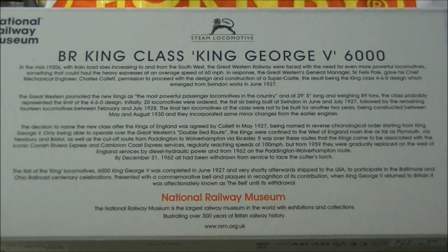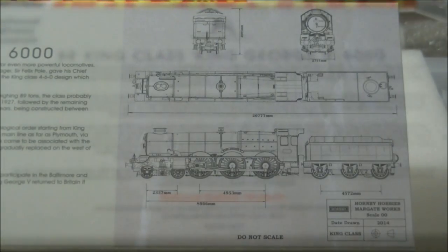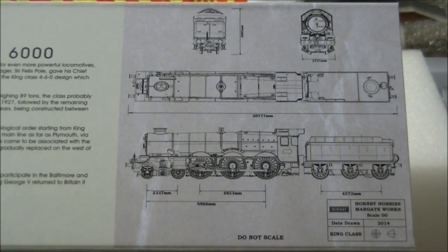The King class was designed by Charles Collet to meet the future traffic requirements of the Great Western Railway. The first members of the class entered service in 1927, and by 1931 a total of 31 locomotives had entered service. All members of the class bore names of Kings of England and the United Kingdom. Designed for express passenger workings, the Kings were the largest and most powerful 4-6-0 locomotives on the western region. All members of the class were withdrawn by 1962, with 3 locomotives entering preservation.